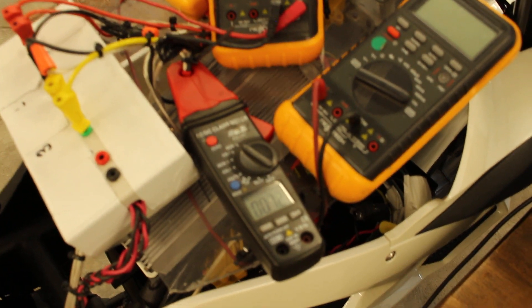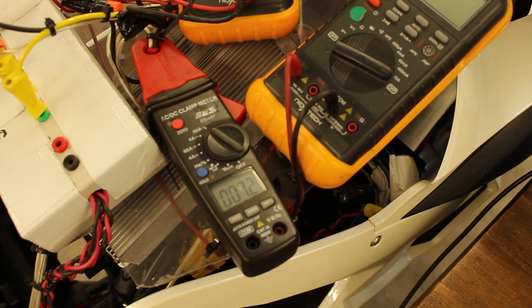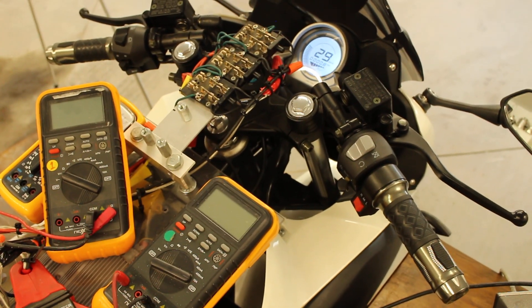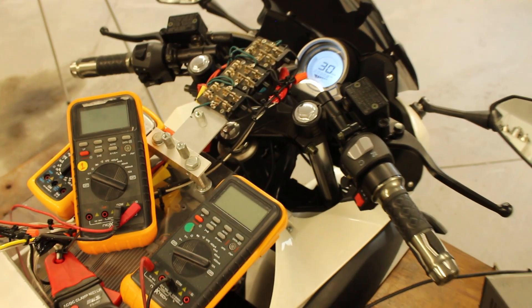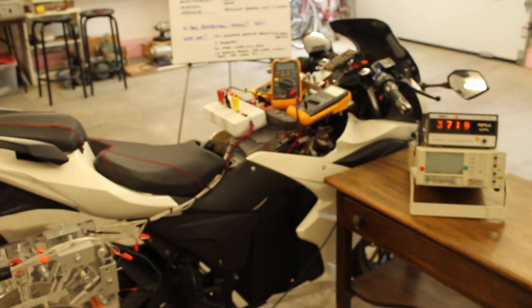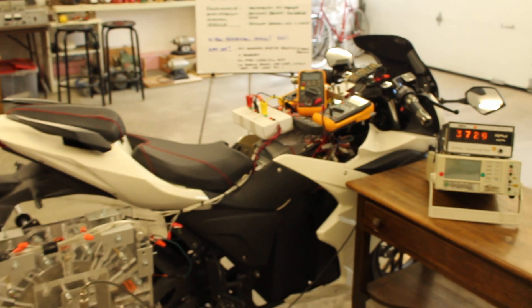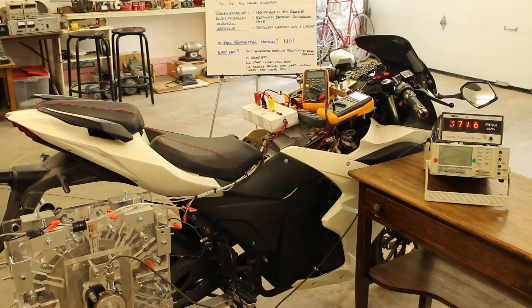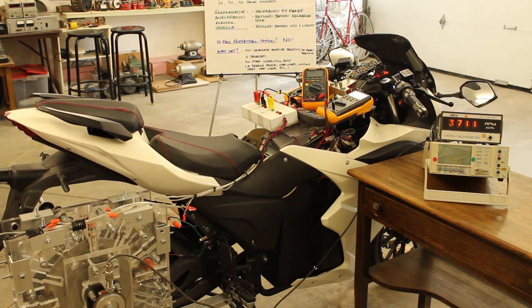Watch the current to the battery — 7.2 amps at the current speed of the EV. Now I'm going to take the EV down to 20 kilometers an hour and then put it into regenerative braking mode.